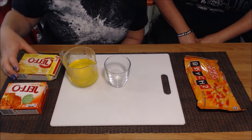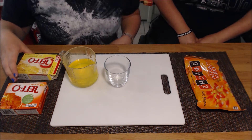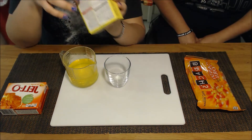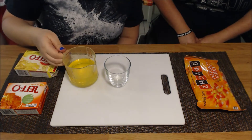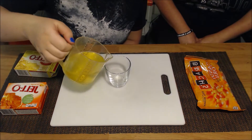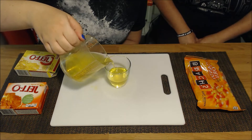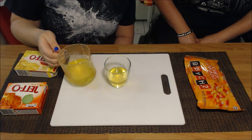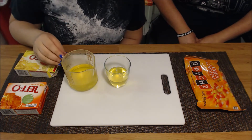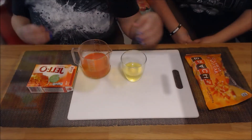To begin the candy corn jello, just follow the directions on the back of the box to mix up the jello, then pour it into the cup — about this much — because you're going to have three parts and the whipped cream goes on top. Then put it in the fridge.